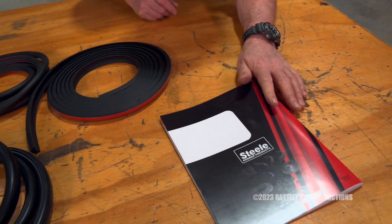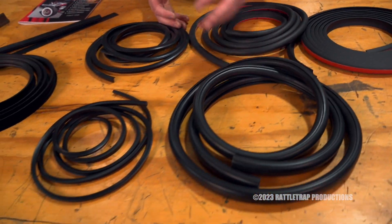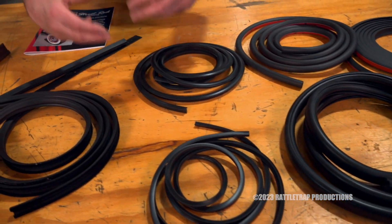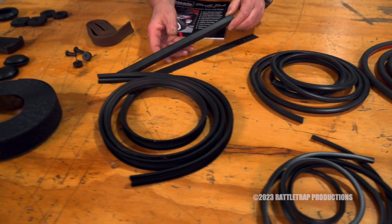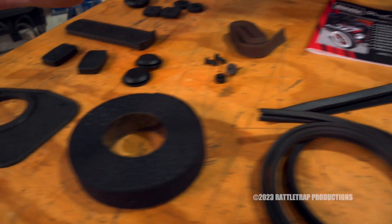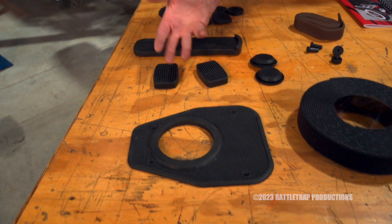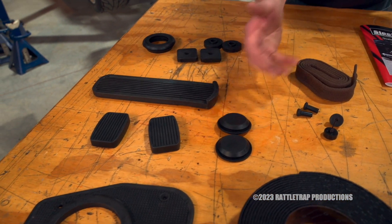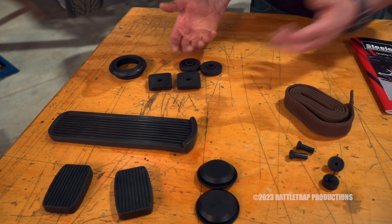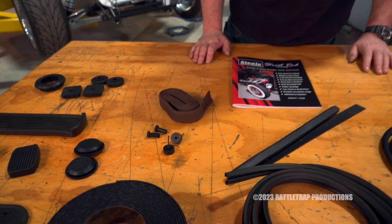Look at what we got here. Obviously you have all the door weather stripping, windows, windshield, back glass, trunk, and all of that stuff. But they also have specialty items like center dividers, rubber weather stripping around a gear shifter, those rubber pedals you can never find, body plugs, and body mounting pads. They've got all of this little stuff that's just impossible to find.